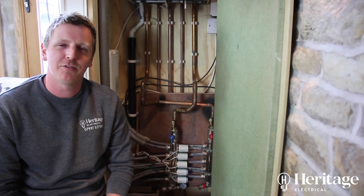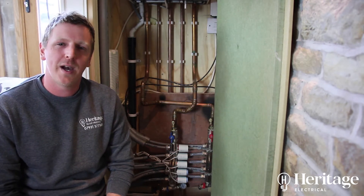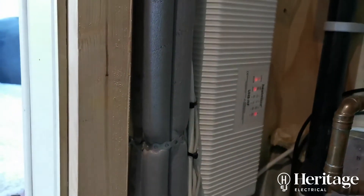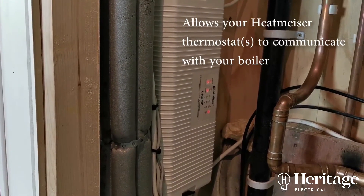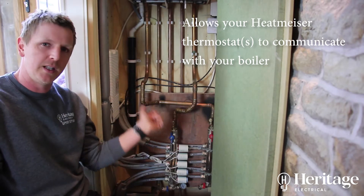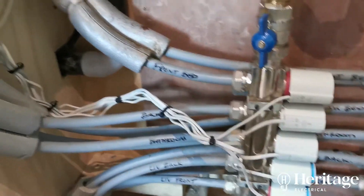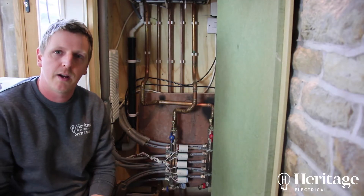Hi, I'm Paul from Heritage Electrical and in this video we're going to be talking about a fully automated wet on the floor heating system. This is a UH8RF relay board — a retrofit system where all the thermostats connect wirelessly to this relay unit, which all the actuators are connected to, to control each heating loop around the house.